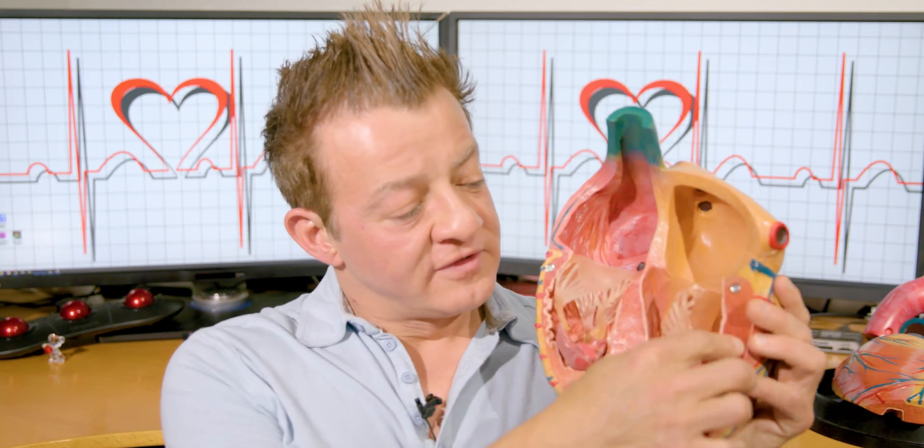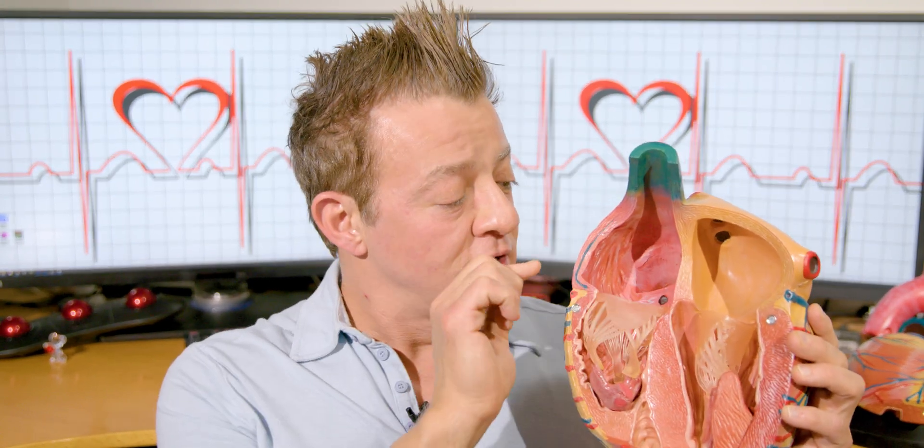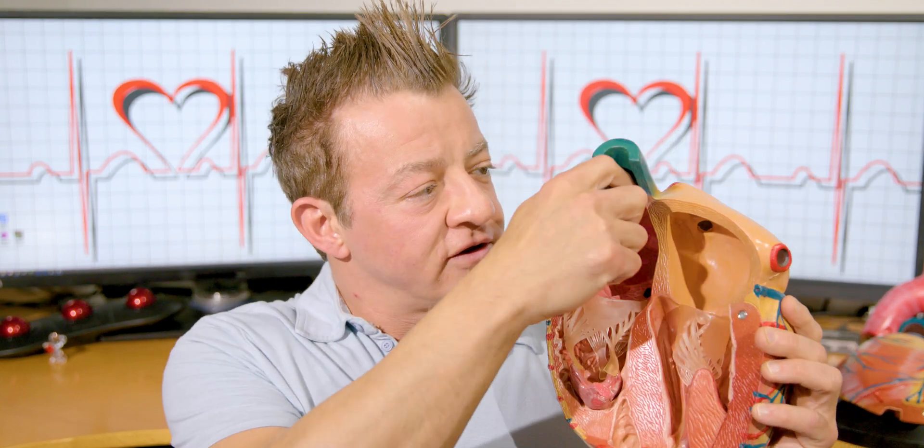This is your basic heart. This is the left ventricle, and this is the right ventricle. We take it on a wire and send it in through your veins — either the top vein or the bottom vein, usually through the bottom vein through your groin.